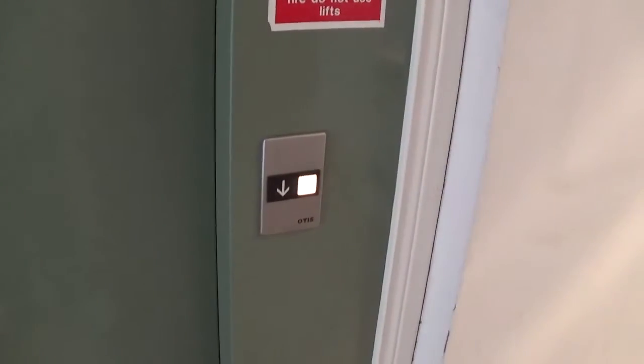This is the elevator at St. Patrick's, Armagh. It's an Otis Eared 2000 Hollis Hydraulic.